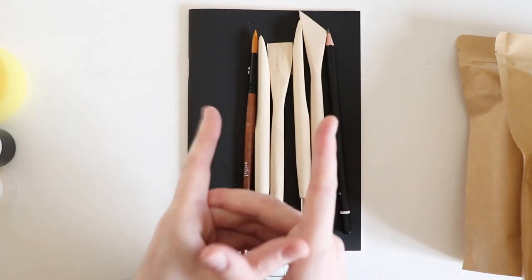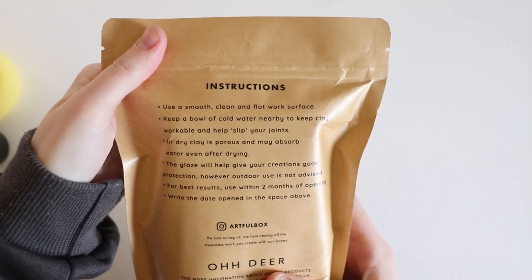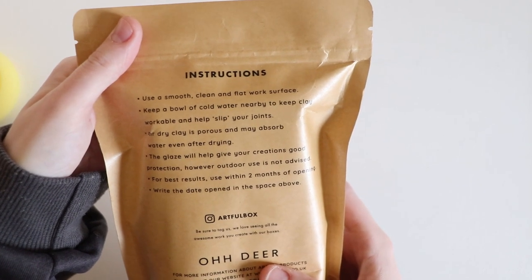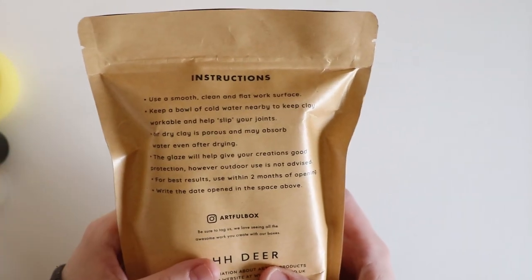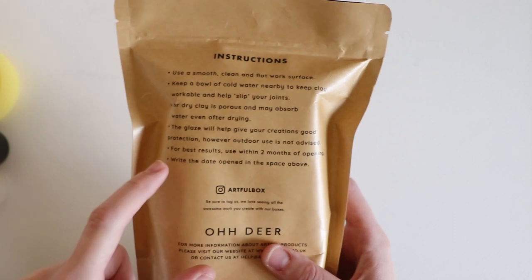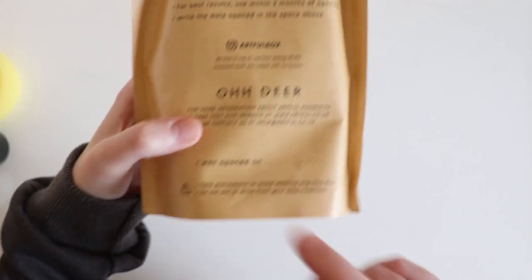I think we should take a look at the magazine — just a quick flip through. I've turned the pack of clay over and it gives you some instructions: use a smooth, clean and flat work surface; keep a bowl of cold water nearby to keep clay workable and help slip your joints; air dry clay is porous and may absorb water even after drying; the glaze will help give your creations good protection; however, outdoor use is not advised. For best results, use within two months of opening and write the date on the space below.